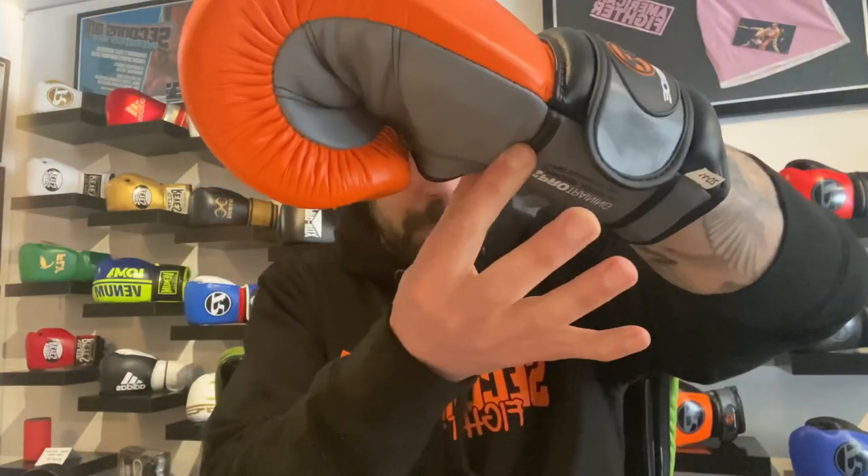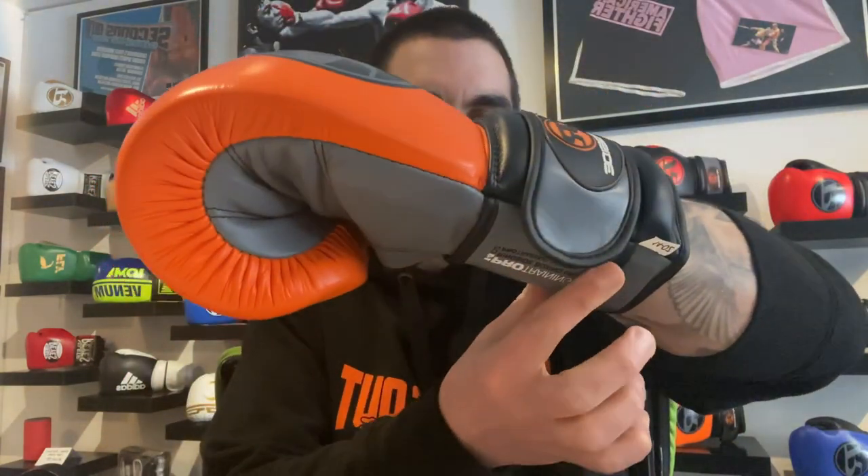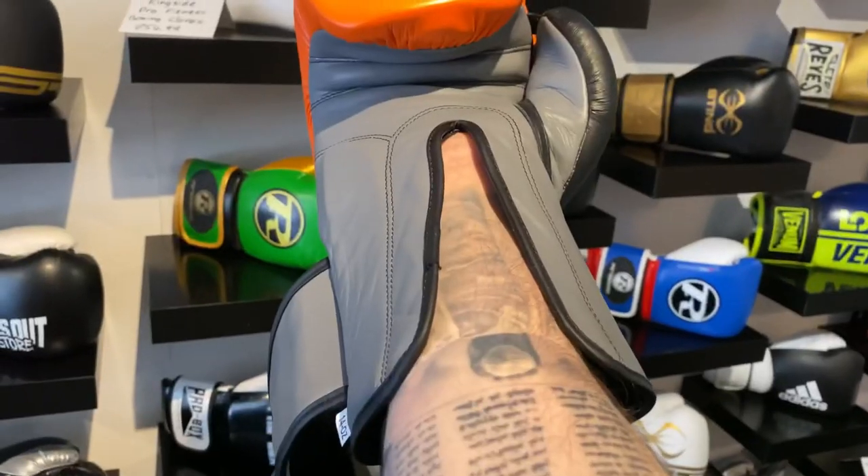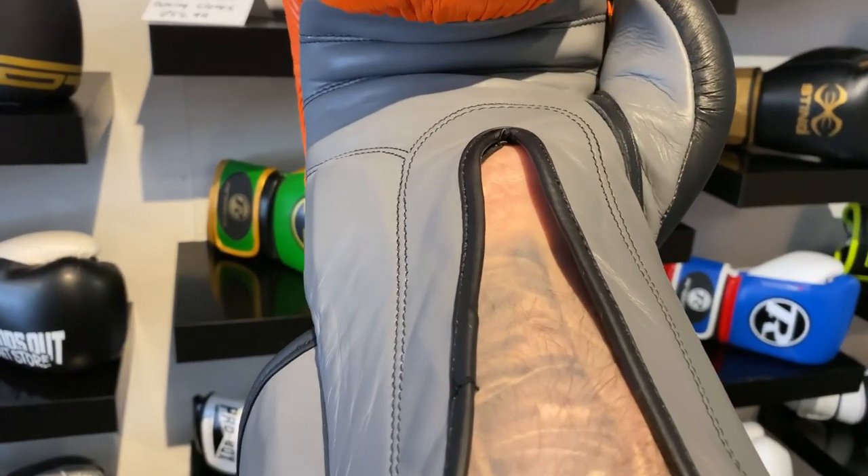The velcro strap starts off as a wider piece of leather and goes into a thinner piece, so this part is for the inside of the wrist. When you're punching, your wrist is protected at the top on the inside and also further down. So if your wrist does start to snap forward for any reason — if you maybe punch off or something — you're going to have brilliant support. At the top you can see it's got these two chunky padded areas which help keep the velcro strap sitting nice and flush, but also give protection if your wrist snaps up.